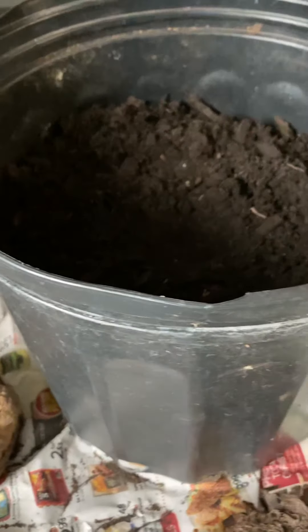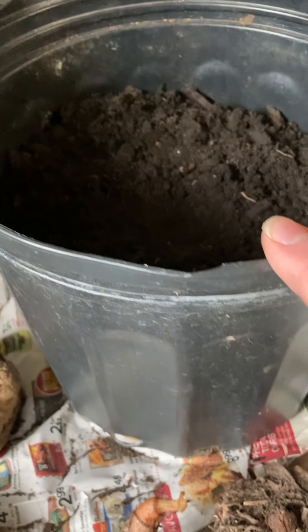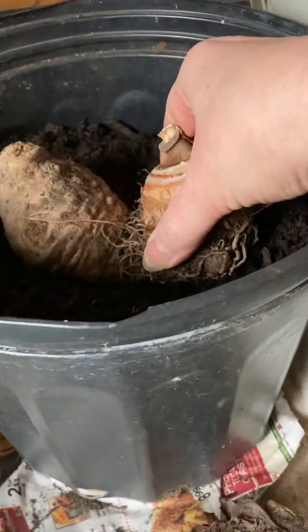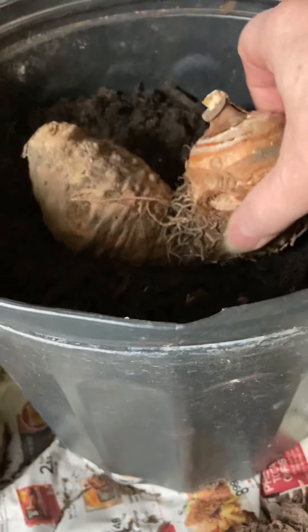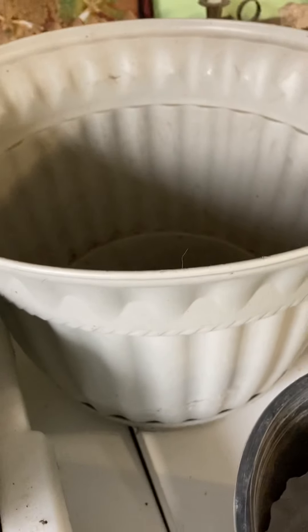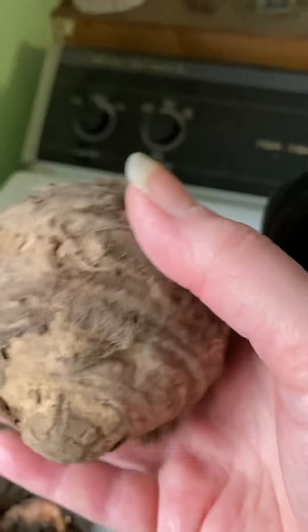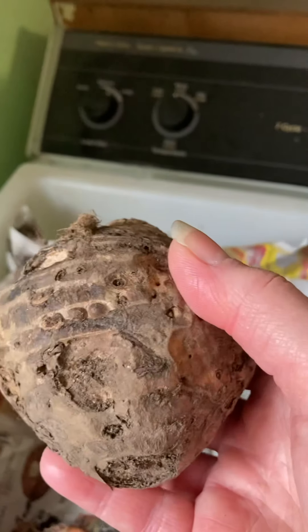So this year I'm going to use some bigger pots. This is a 10-inch pot — I measured it, it's about nine inches deep. I'm going to put this one in here because he's kind of funky, and I'm also not sure if the bulb from last year is going to do anything, but we'll see. And then I have this 15-inch pot that I'm going to put two of these in.